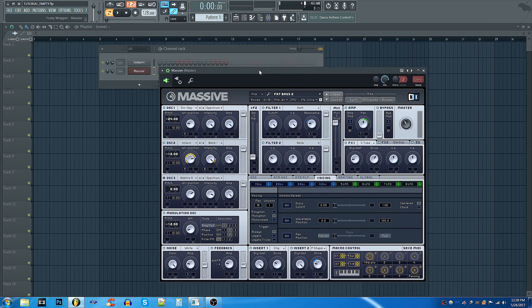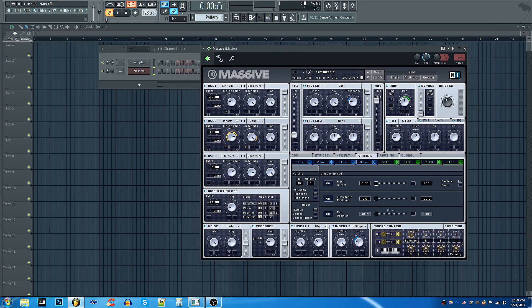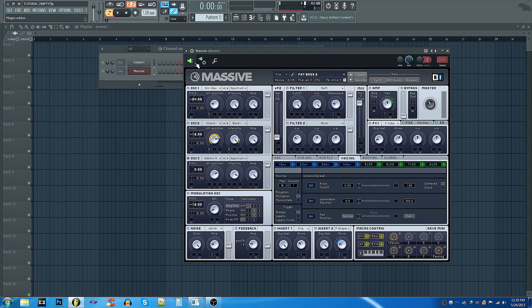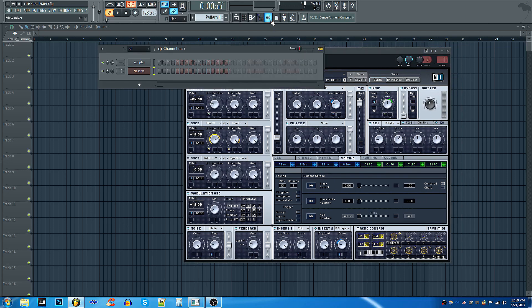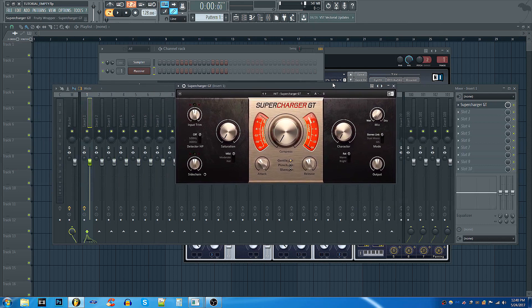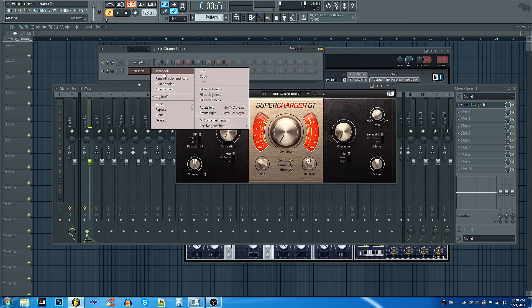Here I have a simple bass patch I created a few days ago called a fat bass. Let's go ahead and play this back — something very basic. Let's route this to number one, open the mixer, everything here is just empty, and throw in the Supercharger. Now let's make a basic MIDI here.